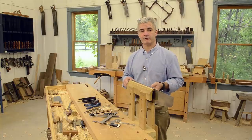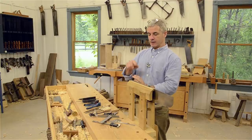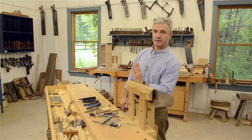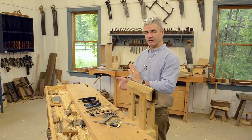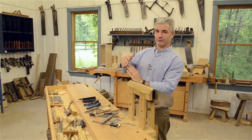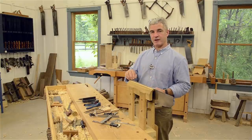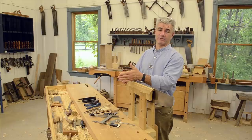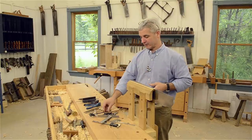We're going to be filing a crosscut saw today. Rip teeth are a little bit easier to file; crosscut just takes a little practice. With rip teeth there's basically only one main angle — the rake angle — which is how far back the tooth is laid. If the tooth is straight up and down, that's zero degrees of rake. As we relax the tooth back, the saw becomes less aggressive and easier to start; as the tooth is straight up and down, it cuts faster.